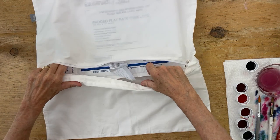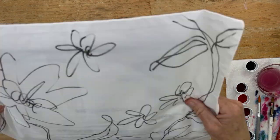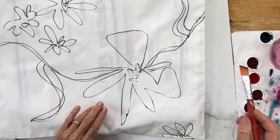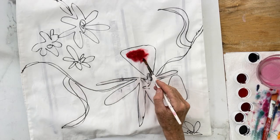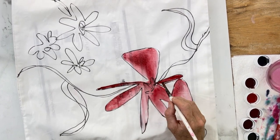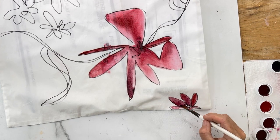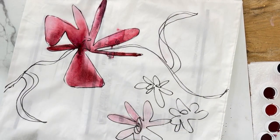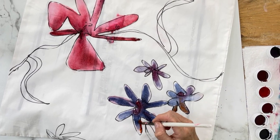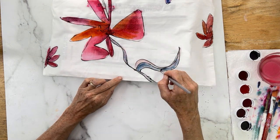Put something inside your pillowcase so the dye doesn't bleed through. I used little packing envelopes and stuck them inside on both sides. Now we're ready to paint. First, saturate with some water — only saturate one flower at a time. Once you have the water there, grab some RIT dye and start putting it in the area you already saturated with water. And then just continue on.